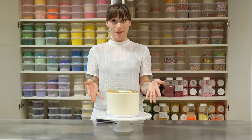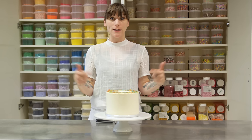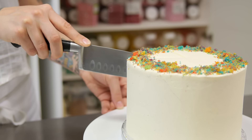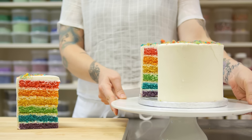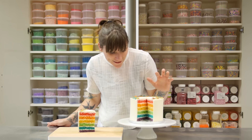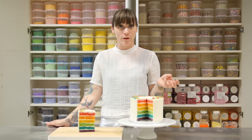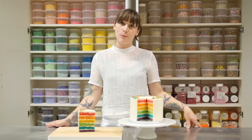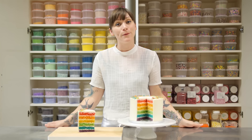There it is — the rainbow cake! It's obviously super exciting as it is, but the true test of a good rainbow cake is what lies within, so let's cut it open and have a look. Look at that rainbow — it's so clean and neat and tidy in there. Not only does this cake look really impressive, it tastes really good too — it's moist and fluffy and you're going to love it. I'll be back next week with another recipe; if you liked this video don't forget to subscribe to my channel. See you next week, bye!